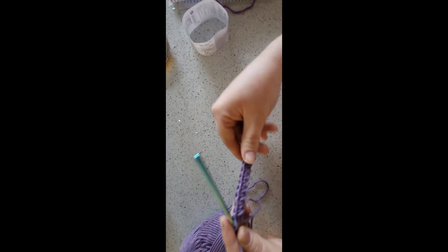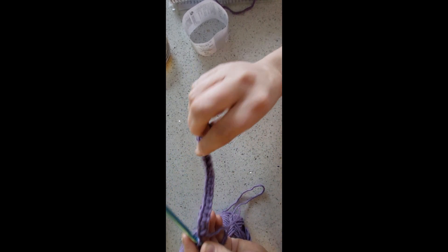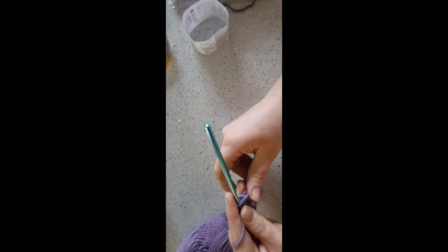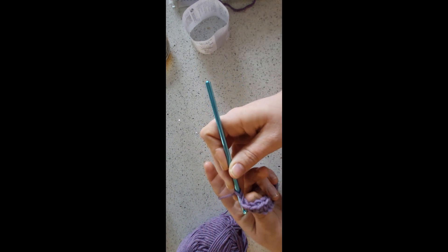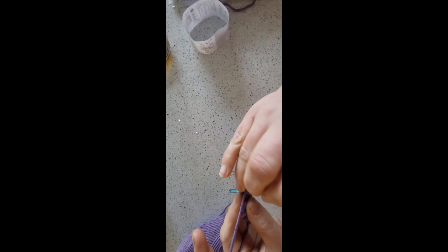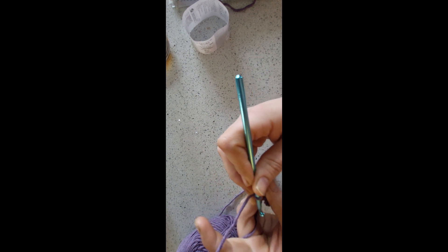Once you've done one double into every chain, that's what it looks like. Don't worry too much about it curling up — it will do to start off with. It's a two-row repeat, so row two is the first row of the repeat. Chain one and turn your work. We're now going to put a double crochet into the very first stitch, skipping the chain one that you've just done — that's just there to turn your work.